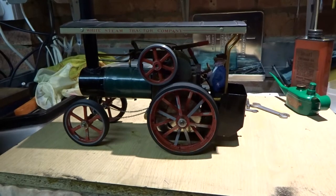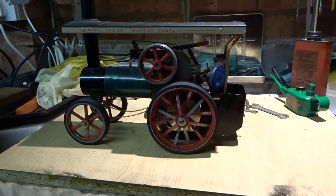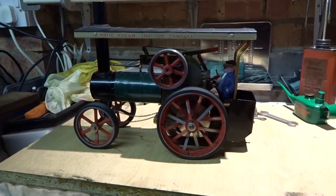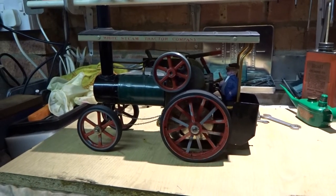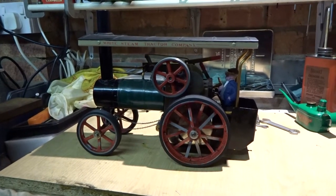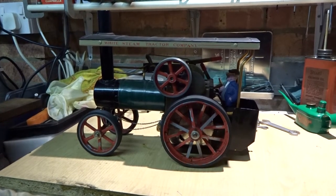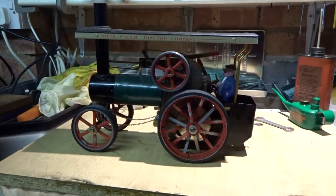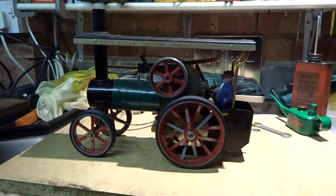Today is the 31st of October 2017. I made a previous video of some modifications I made to a Mammoth steamroller and showed a bit of it running around in the garden. It occurred to me that I didn't actually explain one or two things that I'd done on that roller, and they were really copied from some alterations I made to this traction engine.